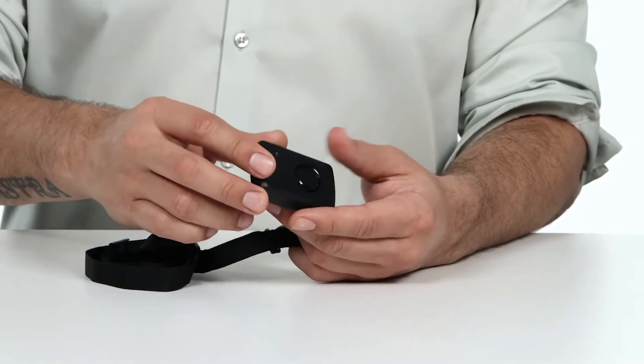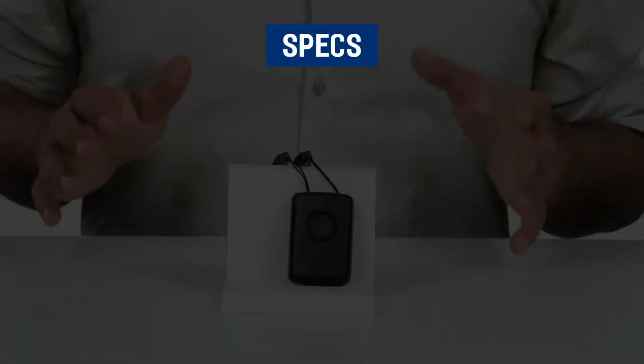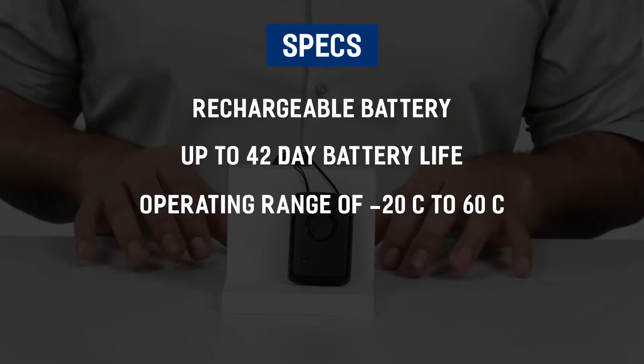The GlobalSat Panic Button is specifically designed for indoor and outdoor tracking. It is compact, light, and easy to use, and is equipped with a rechargeable battery to provide basic power usage. Your device comes with a rechargeable battery with up to a 42-day battery life and a minus 20 to 60 degree operating range.